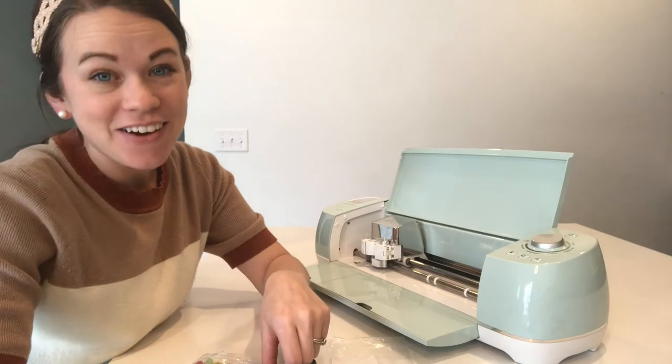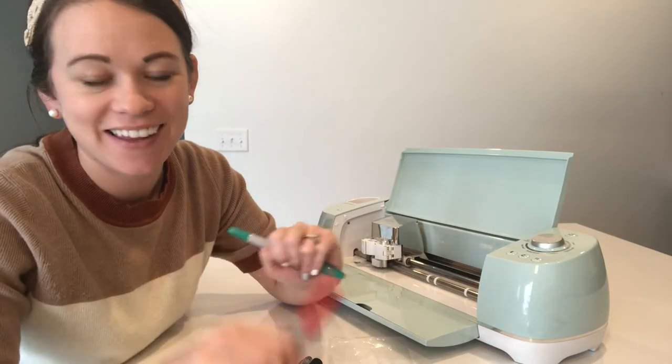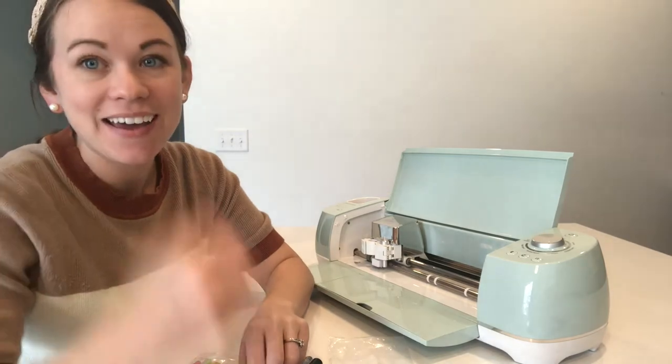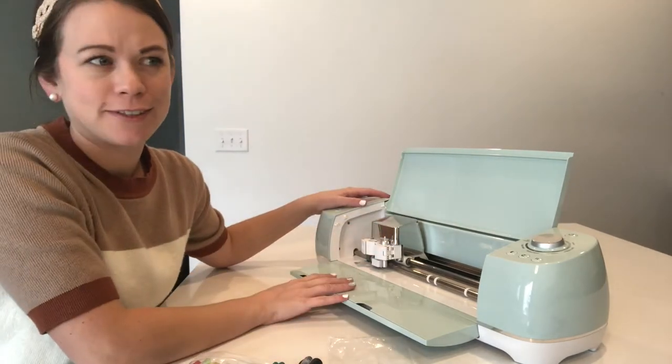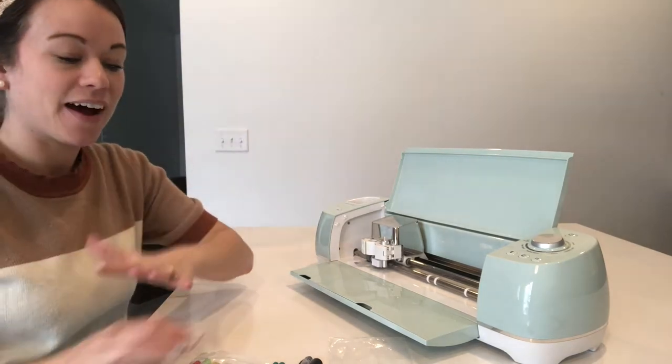I wanted to talk to you about my Zoom all-in-one pen and marker kit that I just got. I have been a Cricut user for five-plus years now — it's been a minute and I love it.